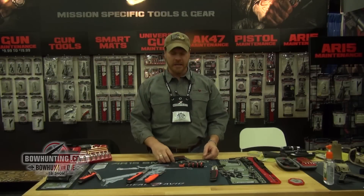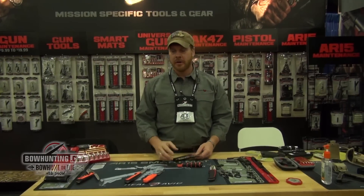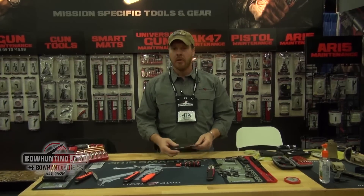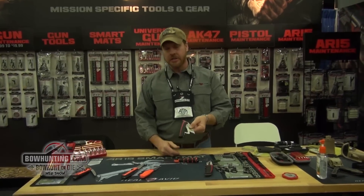Hi, I'm Mike Monum with Real Avid at the ATA Show in Louisville, Kentucky. I wanted to talk about a few of the knives that we've got that are new for us for this year. One of them is our Revelation series.